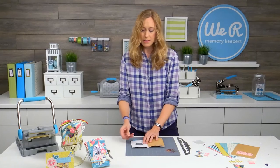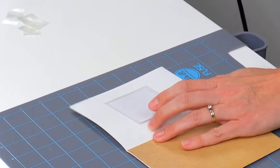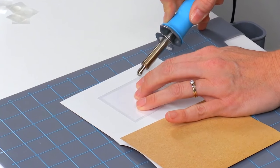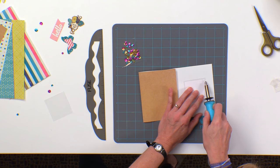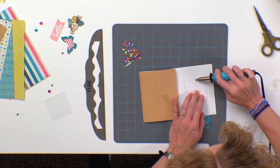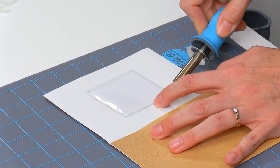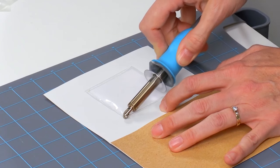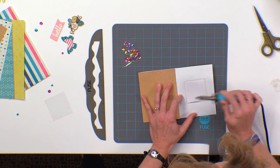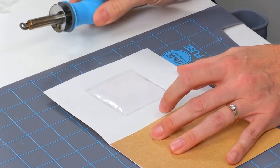I'm going to place this down on the back side of this card base and then take my fuse tool and run it along the edges of the photo sleeve to fuse that down. It doesn't really matter if it's perfectly straight here because you're not going to see this back side once you put your album together. Let me do that one more time — I just missed the edge there. Okay, perfect.